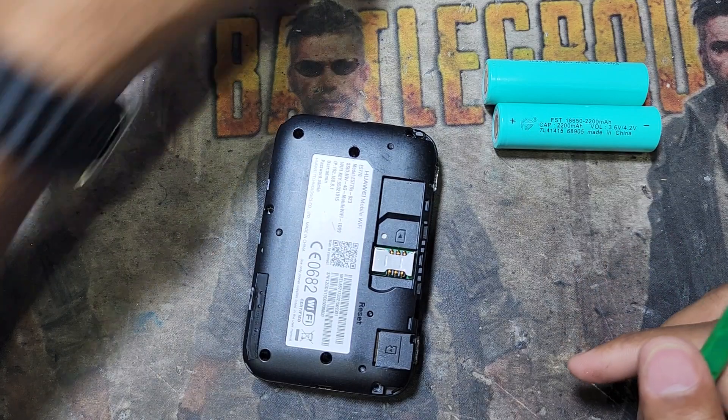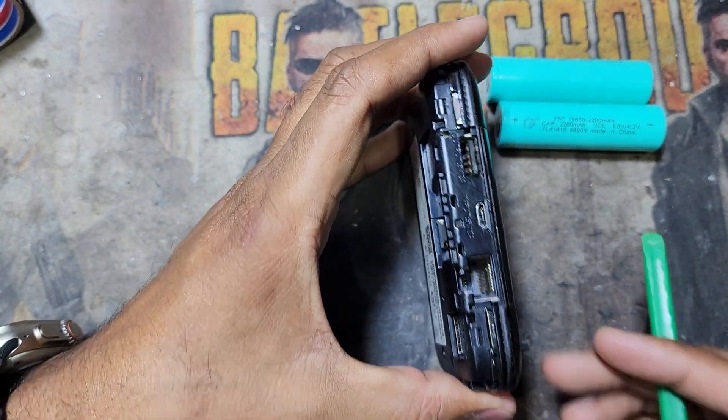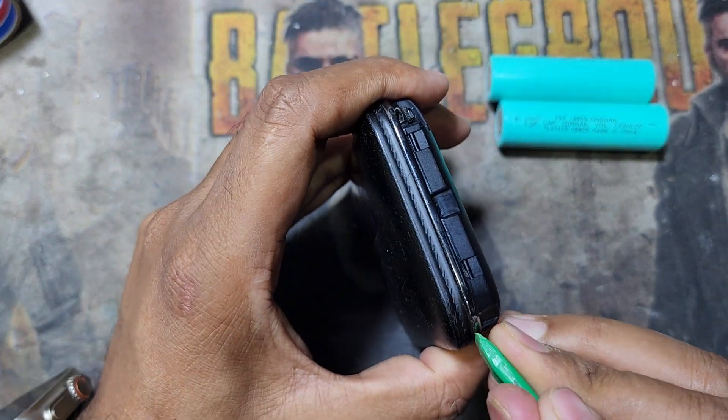You need to remove the screws. After removing the screws, you have to open the device from the side.